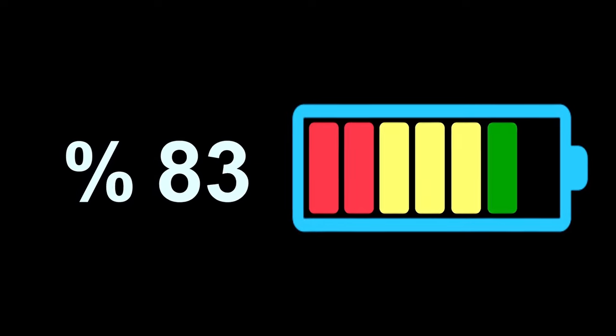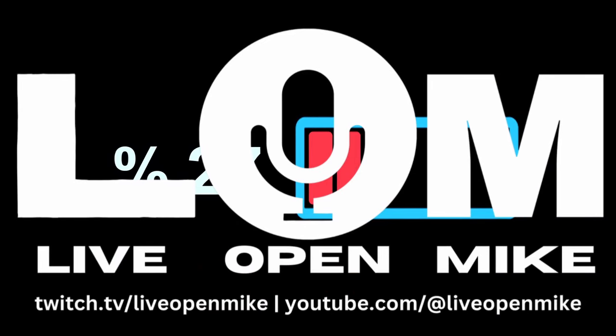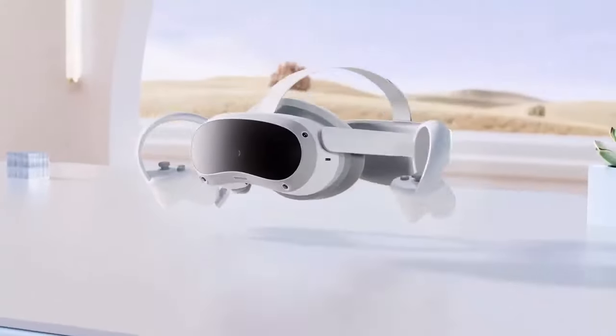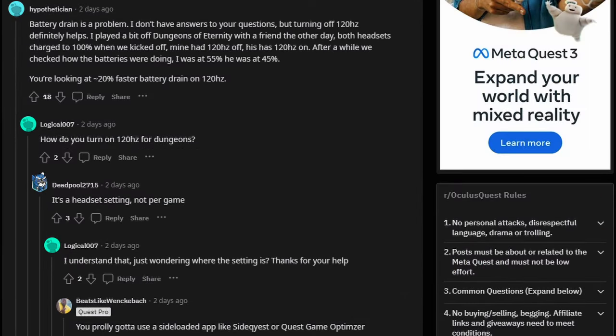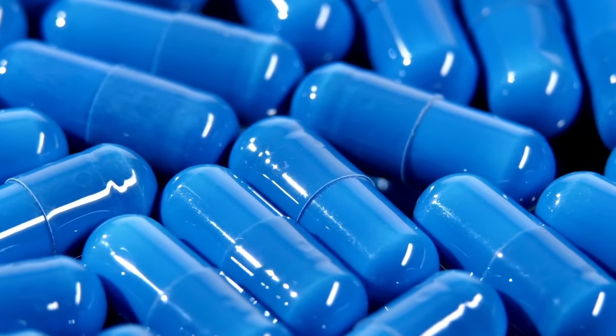Quest 3's battery life is not good. Nobody wants to be in the middle of a great gaming session and get that notification that your battery is low, or worse, get completely cut off. Two hours seems to be the industry standard right now for a standalone headset, as evidenced by every other Quest headset, the Pico 4, the Vive XR Elite, and so on. But reports are going around social media that a lot of Quest 3s aren't even getting to two hours. So we all agree that the headset could use a little help keeping it up.